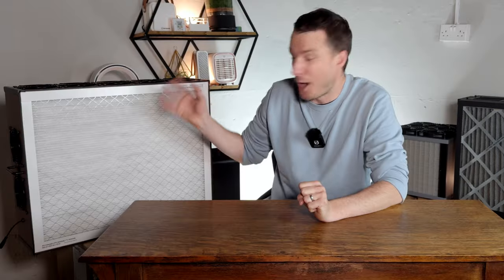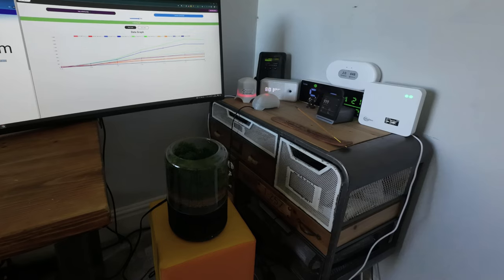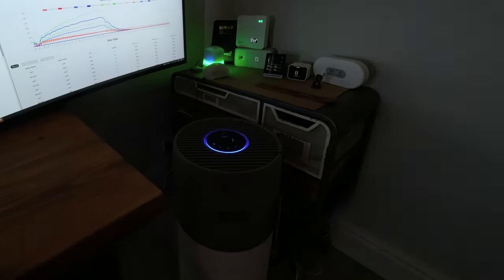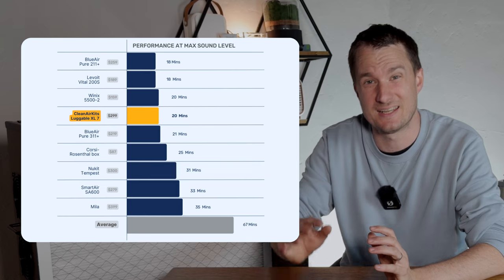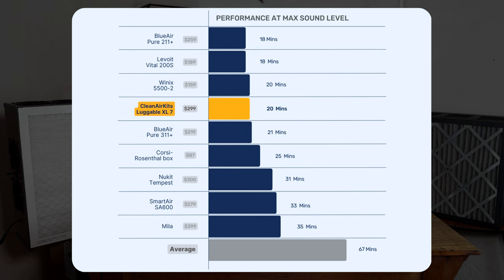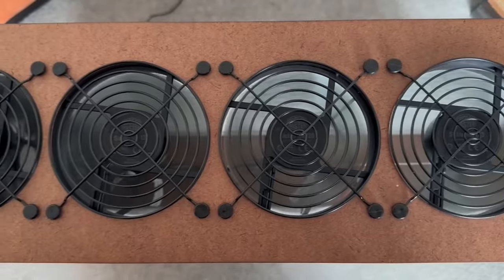We tested the Luggable XL in the same room of 728 cubic feet that we've tested nearly 80 air purifiers in. We light an incense stick and track how quickly it removes PM1, PM2.5, and PM10. Impressively, this device managed to clean all PM1 pollutants in just 20 minutes, and notably it doesn't use any sort of ionizer. It does have a slightly higher cost than some of the HEPA retail units we've tested; however, many of those HEPA retail units run at much lower fan speeds — which brings us neatly to our next test.